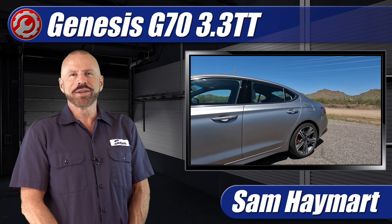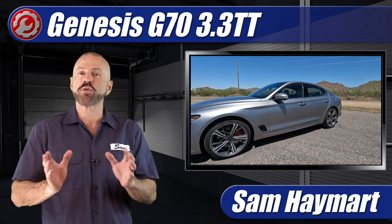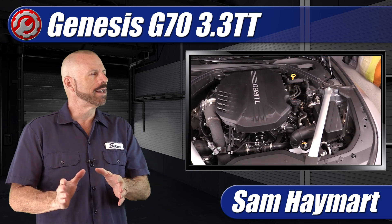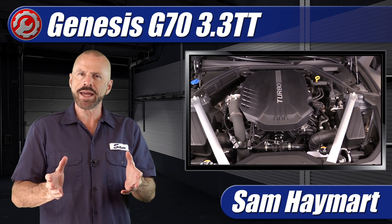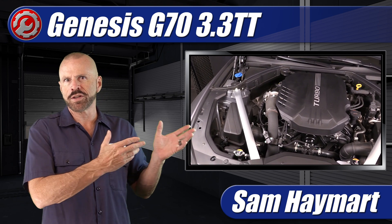Hey, my good friends. Sam Hamart with Test Driven TV. We have recently test driven the 2024 Genesis G70 with a 3.3 liter twin turbocharged V6. We've got it in the garage, we popped the hood, and we're going to do a bit of an overview of the engine bay and talk about the major technical features as well as the maintenance service points if you're going to do it yourself.